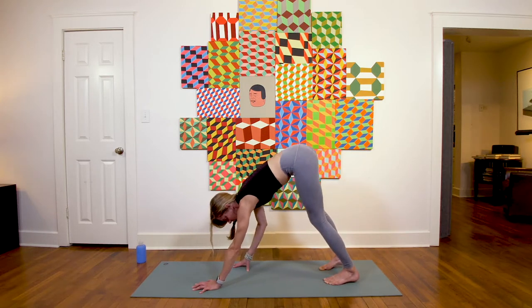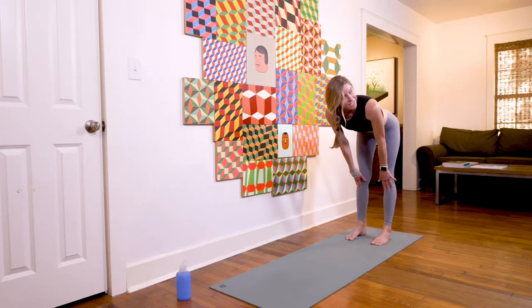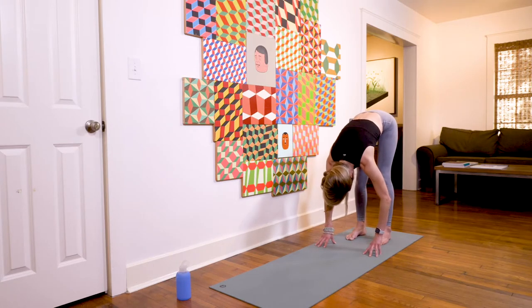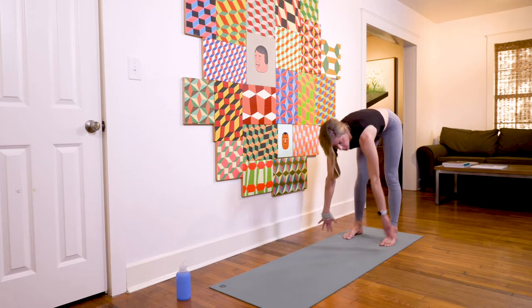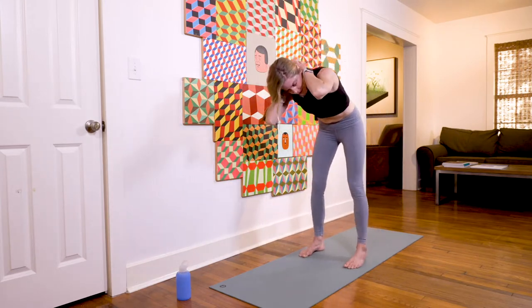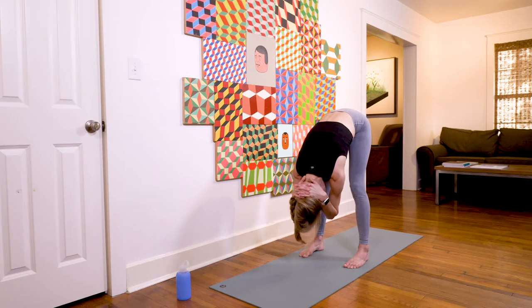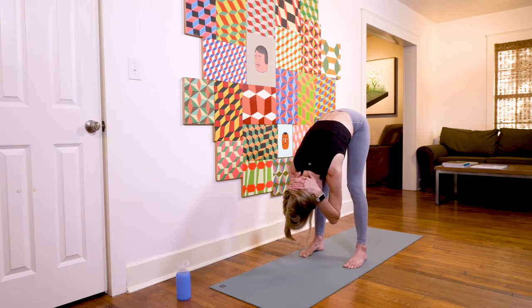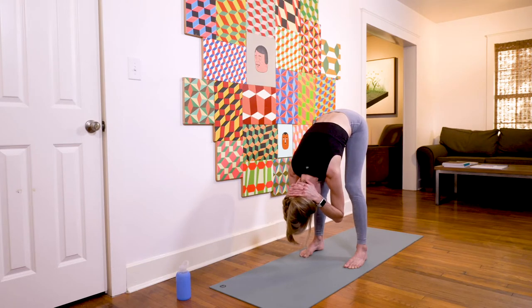Gently walk your hands to your feet at the back of your mat. Inhale, take a halfway lift; exhale, take a nice forward fold. Keep your feet hip-width distance or wider. Take a little traction in the back of your neck — bring your palms to the back of your head, let the crown of your head really face down toward the earth, release the head and neck. Maybe open and close the jaw a few times to release any tension. Another full breath here.